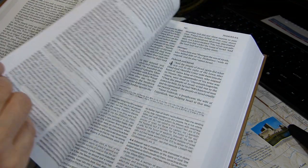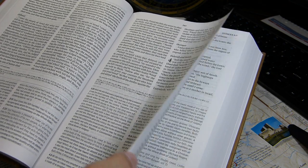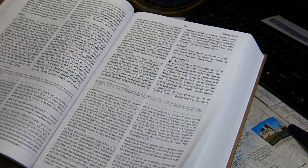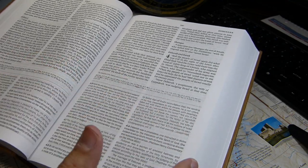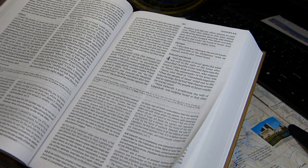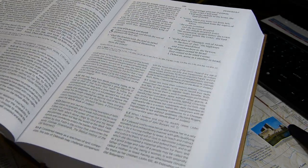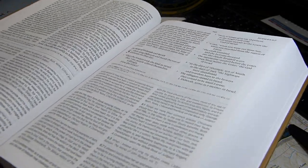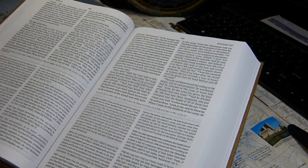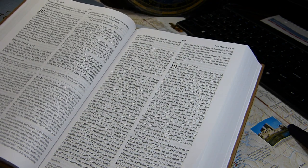The paper thickness measures 34.7 micrometers per sheet — calculated by measuring the entire text block and dividing by the number of sheets. Estimated paper weight is 32 GSM. The surface is fairly matte with a light sheen, and the paper color is very nearly white with a light beige tinge.